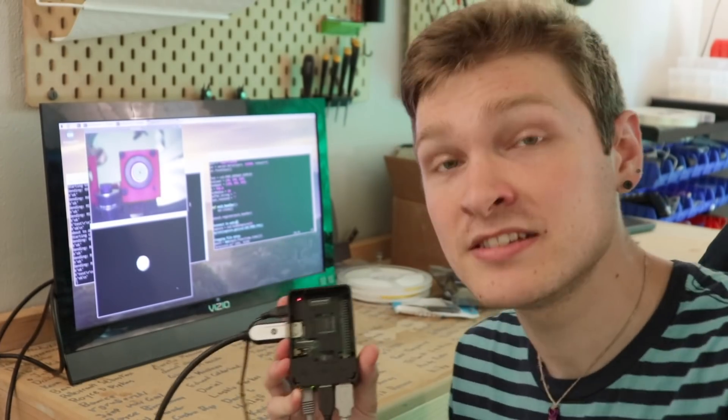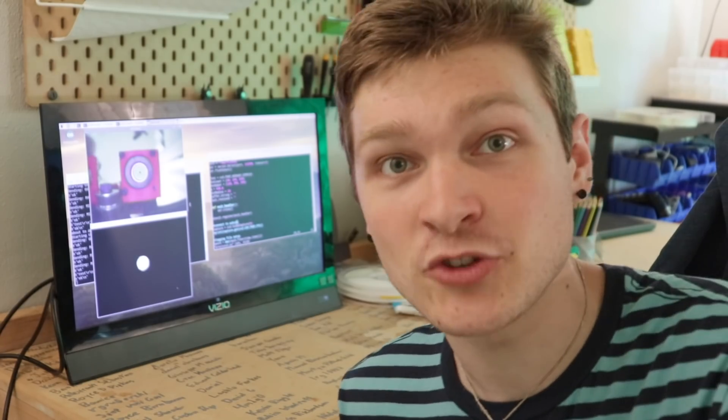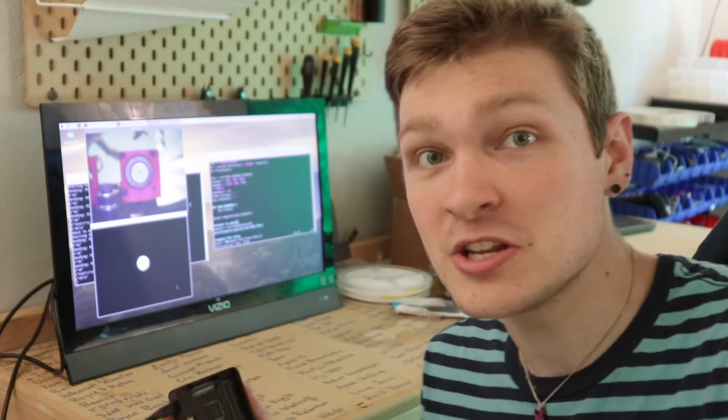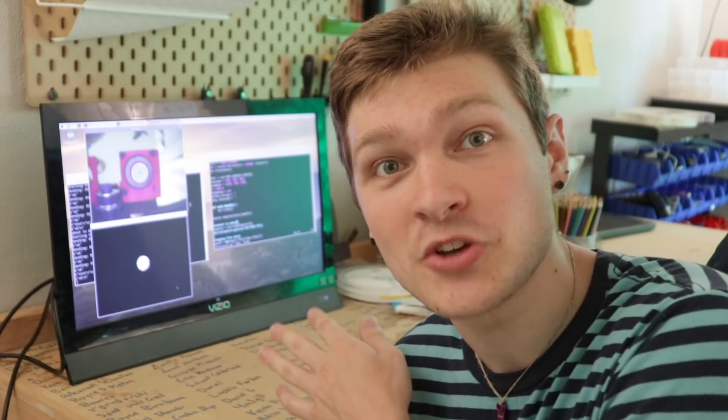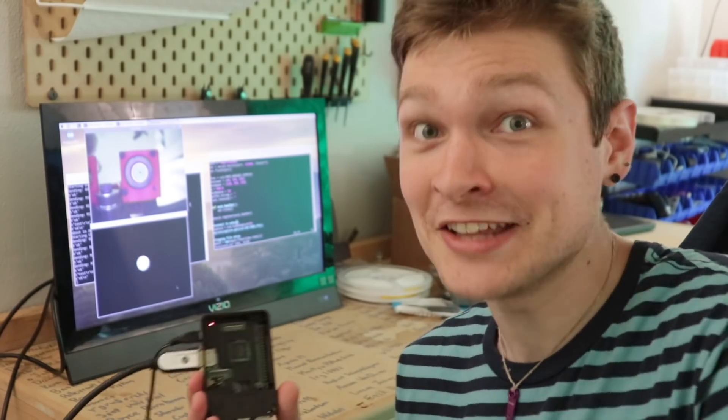So enough talking about it, let's take a peek at the script. Here's the setup: I've got a Raspberry Pi here connected to the index over a USB cable, talking serial and sending bytes as if it were OpenPNP or some other CNC controller. I also have an HDMI hooked up to the monitor so I can see what's going on. And through the same USB port, I'm also pulling from the upwards camera.